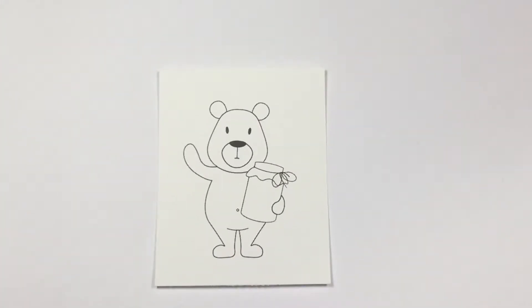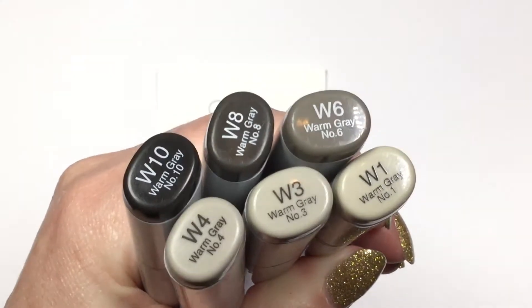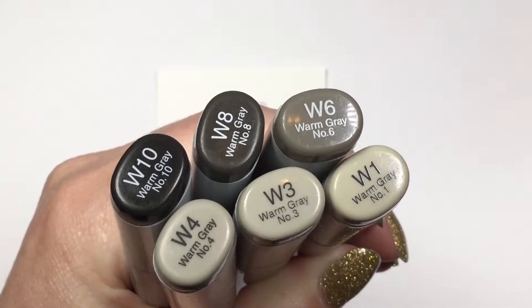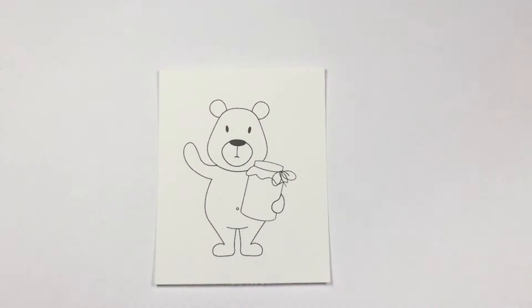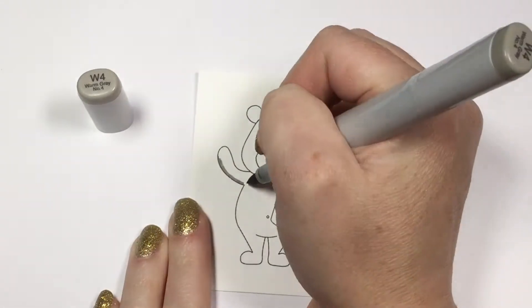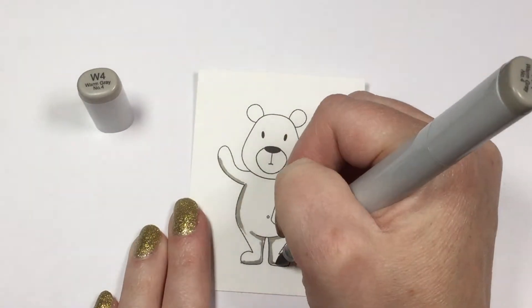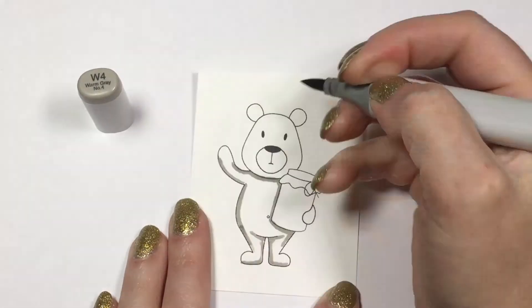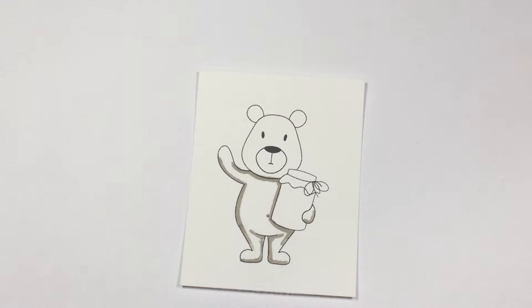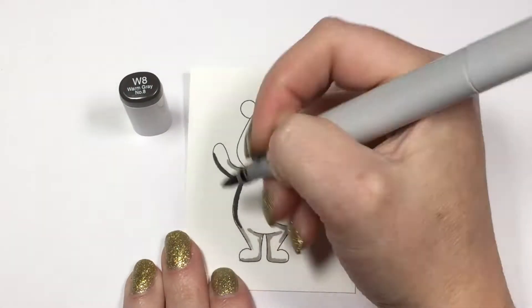I stamped the bear with the jar on some Neenah Classic Crest Solar White cardstock. I wanted to do a little black bear, so I chose some of my warm grays. You want a good variety between your darkest and lightest colors so you can get some good contrast. We're going to start by marking in our shadows with our lightest color for the body, which is a W4, going underneath things where the shadows would fall.